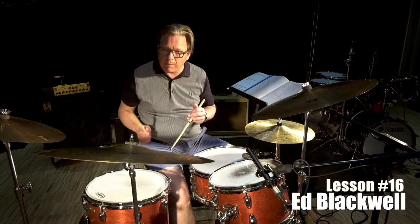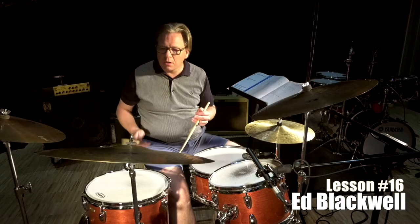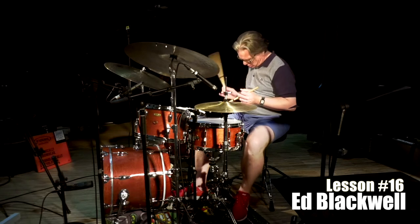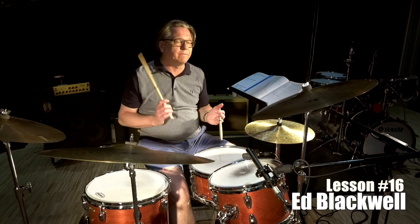Once again. Three, four. The left hand is going three, four.